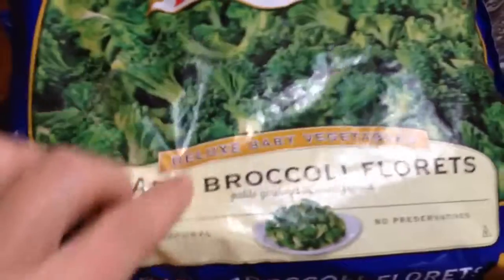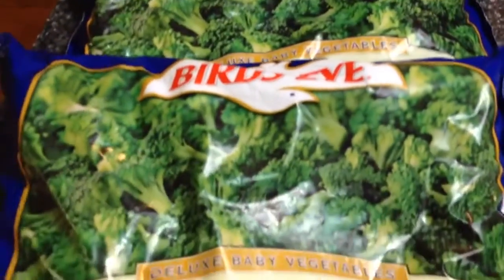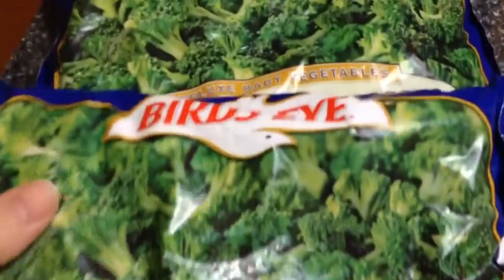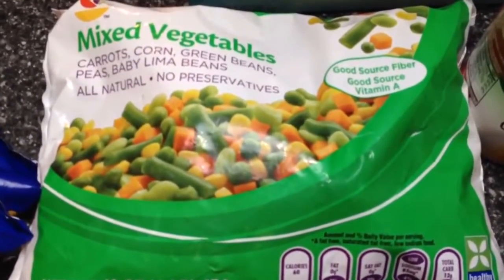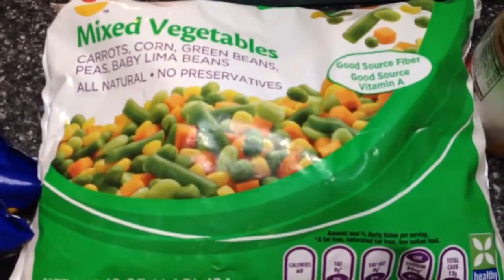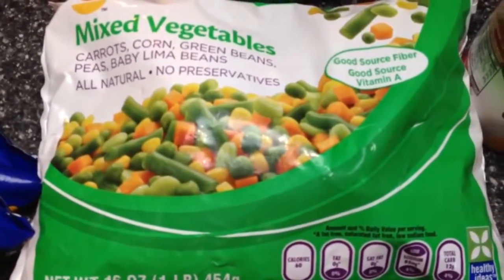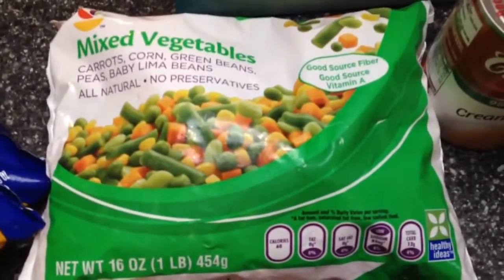The next thing you're going to need is two pounds of baby broccoli florets. Cut broccoli will work too — I just like the little bits of broccoli. So two pounds of that. You'll also need one pound of mixed vegetables. There's carrots, corn, green beans, peas, and lima beans. If you don't like lima beans, they have other kinds that don't have them. So one pound of that.